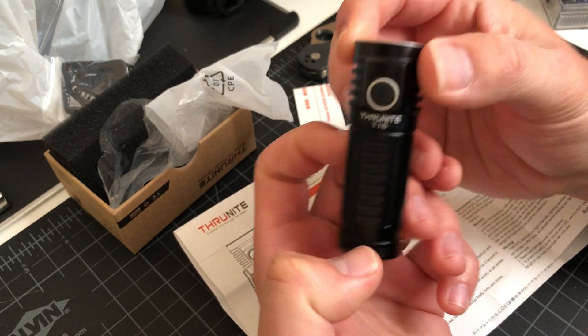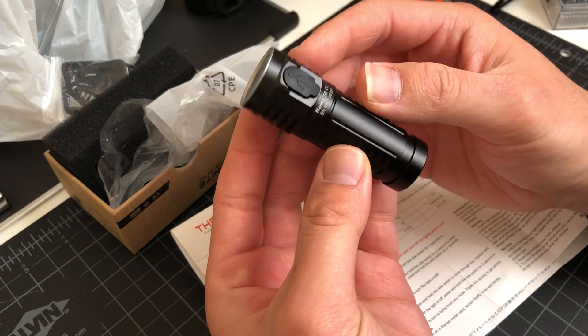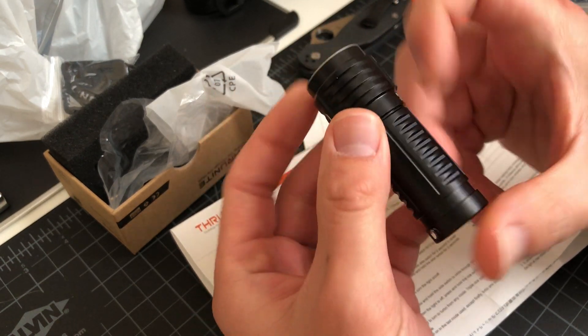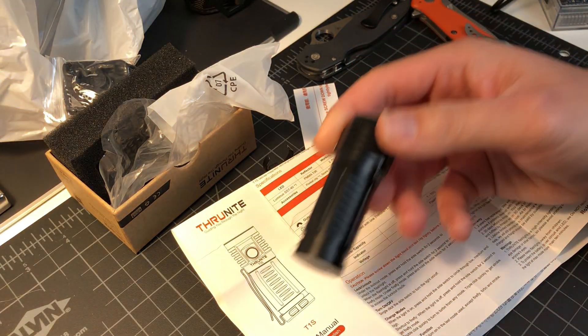ThruNite T1S — look at that, a little bit different barrel here, different grip pattern.